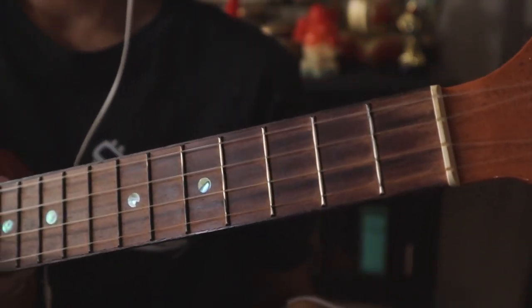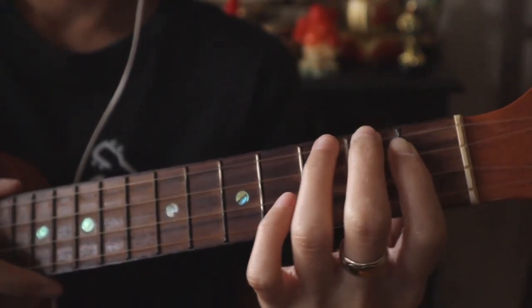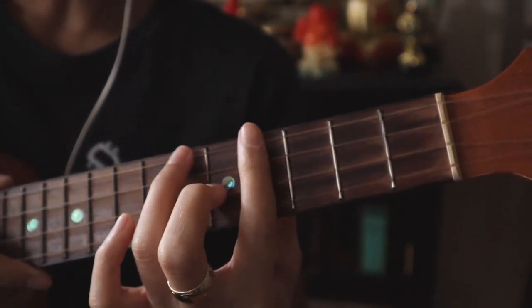The only reason why I'm playing A up here, as opposed to down here, is because it's easier to keep all of my fingers together.